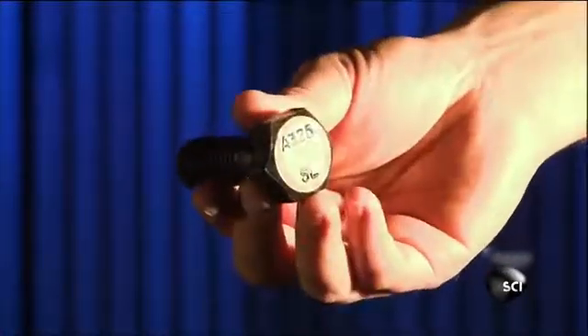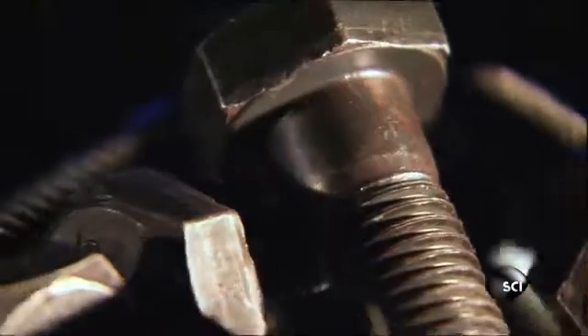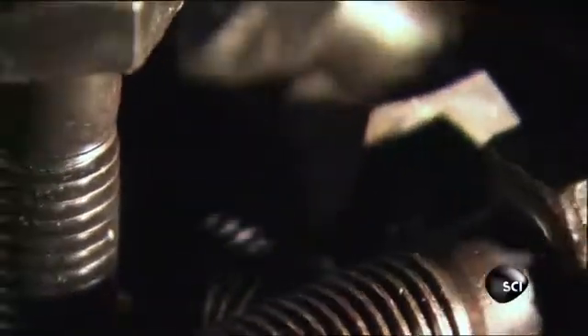These bolts are small enough to fit in the palm of your hand, yet just one of them can support up to 40,000 pounds. They're used for really big jobs like holding together the steel girders inside buildings and bridges.